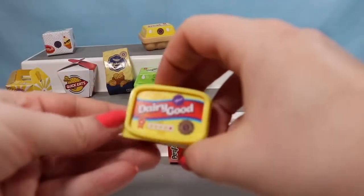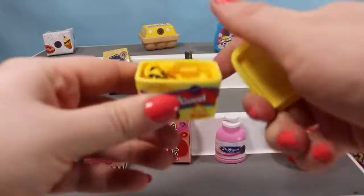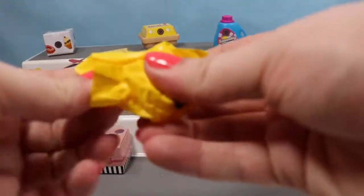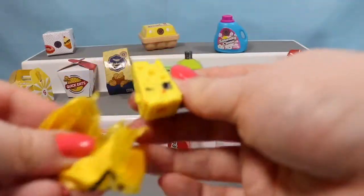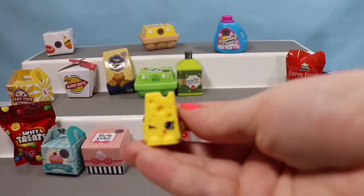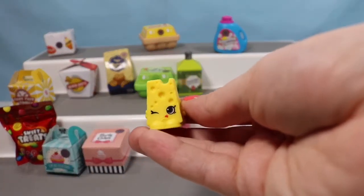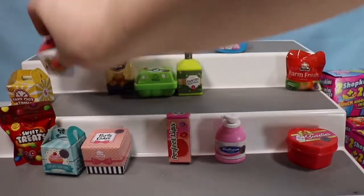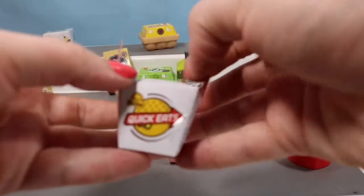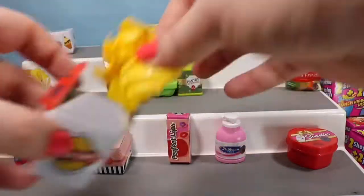We're going to move right up here to the Dairy Good Butter container. I can already tell who this is going to be — it's Cheesy! We need to tell his friend Cheesy Bee to come play with us, we're still looking for that one. Let's go ahead and open up another Quick Eats box and see if we can't find a Cheesy Bee in there.